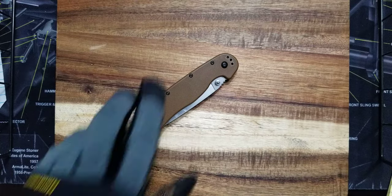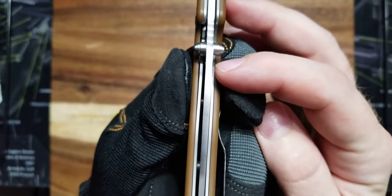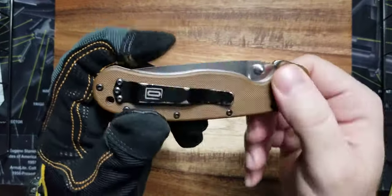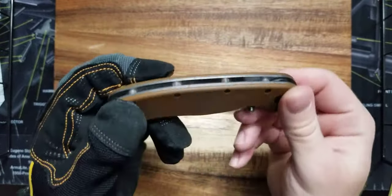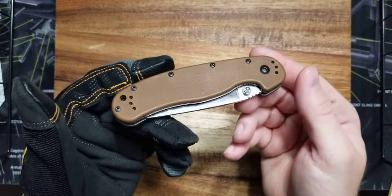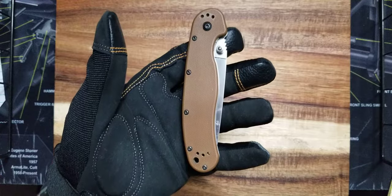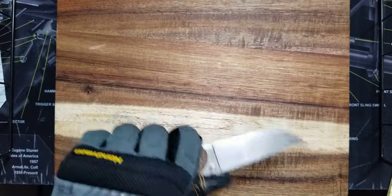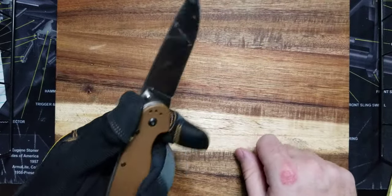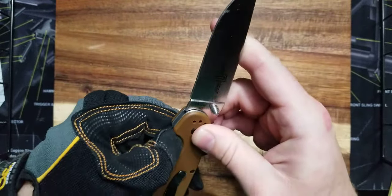It's very ergonomic. The dual thumb studs are done very, very well — the machining and everything. You have four options for the pocket clip, which I absolutely love: tip up, tip down, left hand, right hand. That's awesome and well thought out. In the winter when you have gloves on, a lot of knives are very hard to open, and this is not an issue. I just pull it out of my pocket, open it up, cut hay or ropes, deal with horses and stuff, and put it right back in my pocket. Not a big deal at all.